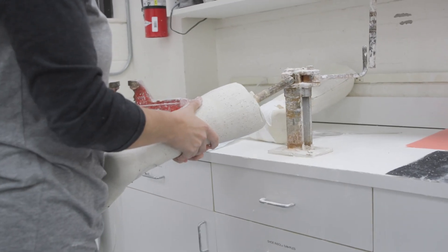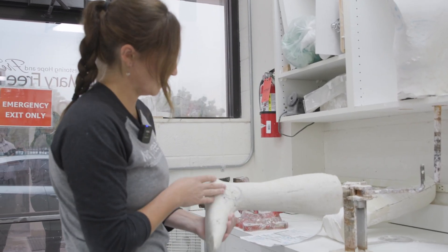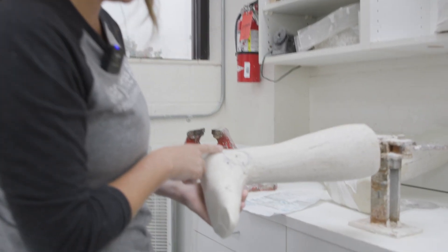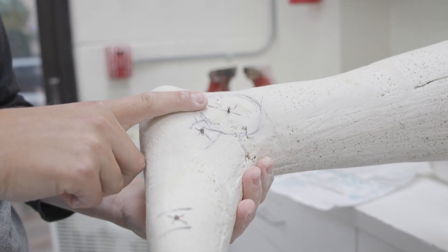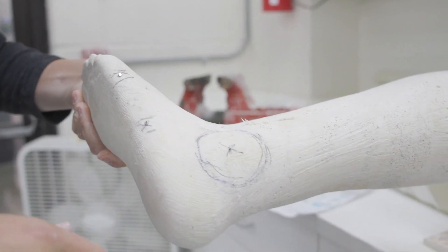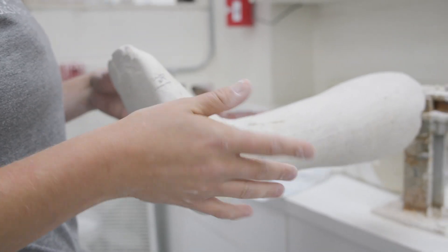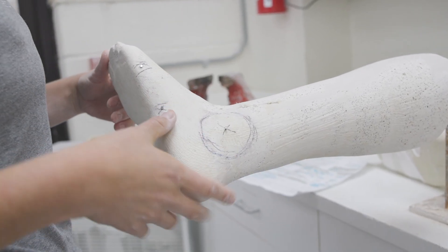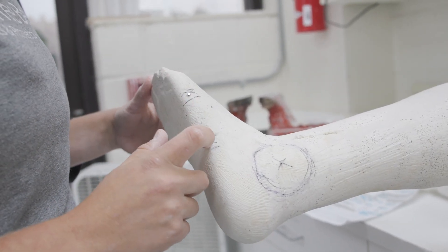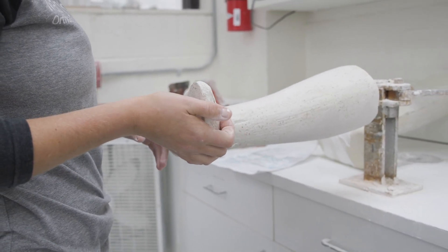You also have to look at the cast height, and that will be marked. The main areas that we have to build up on are the ankles, the met heads, navicular, and base of the fifth. We usually do about three-sixteenths — every case is going to be different — but three-sixteenths on the ankles, about an eighth on the mets. Depending on how bony these are, we'll do larger build-ups on those.